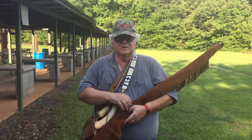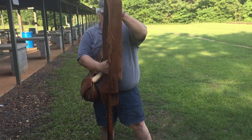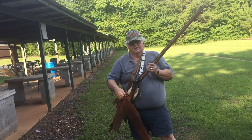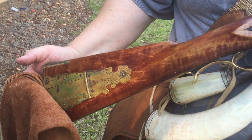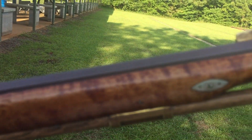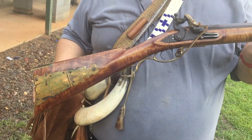We're out here in the range today to shoot this smoke pole. This is the kind of rifle that our forefathers used in 1776 to fight the British. It's a Pennsylvania long rifle, built after the Lancaster tradition — the golden age of Pennsylvania rifles.